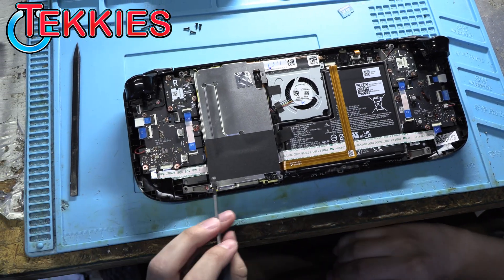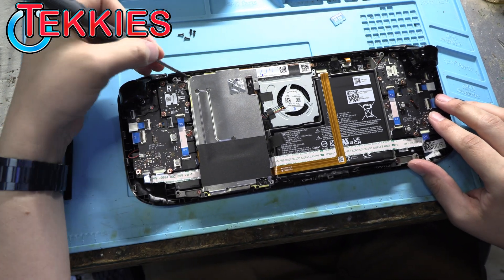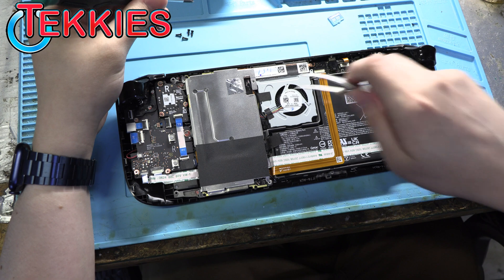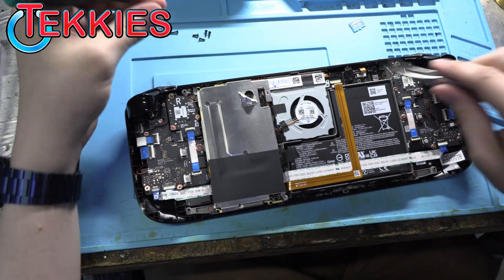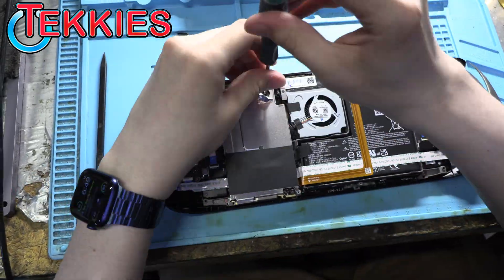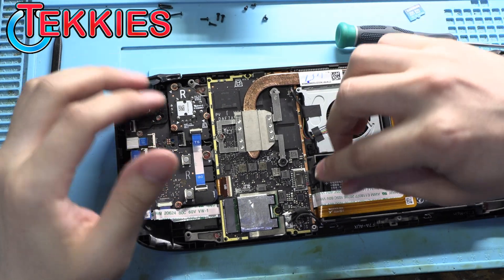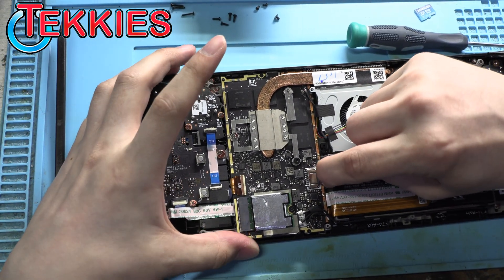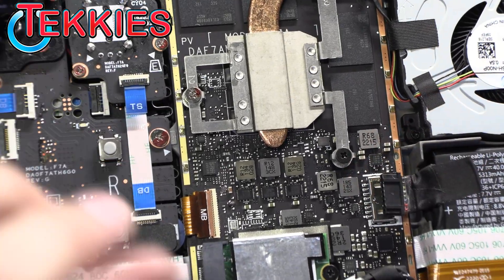Next we'll need to remove three screws to get the plate off — one, two, and then one under this foil. That should just come off. Then we'll disconnect the battery. There's a little pull tab here — pop that off and the battery is disconnected.